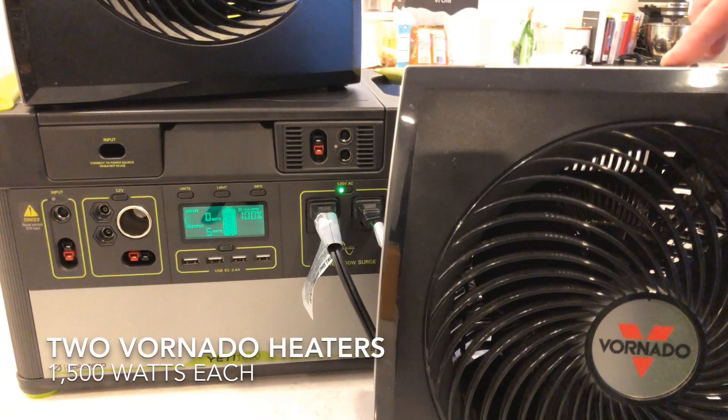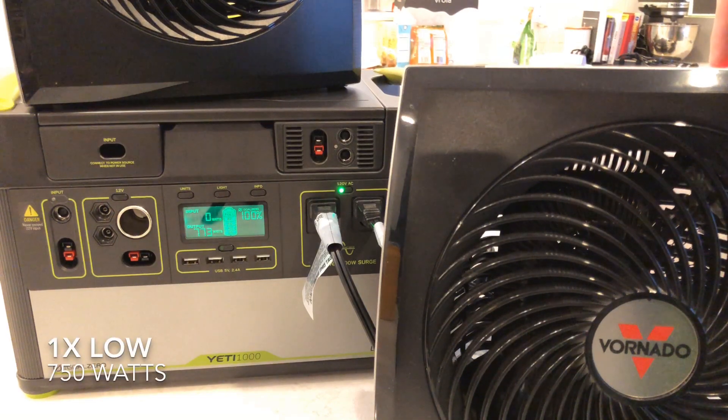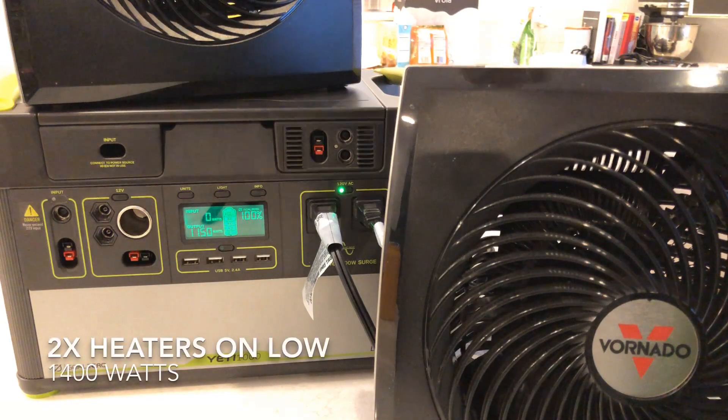I thought I'd make it more interesting and do two heaters. Starting with one on low — again, it's about 750 watts. Turning the next one on, you can see the power goes up. No problem there.